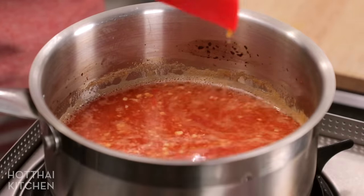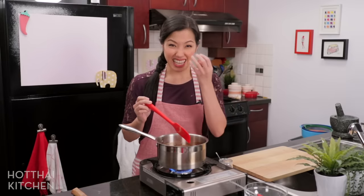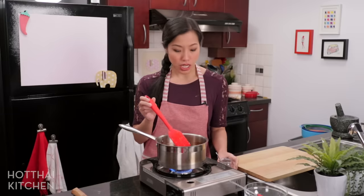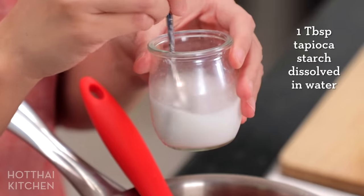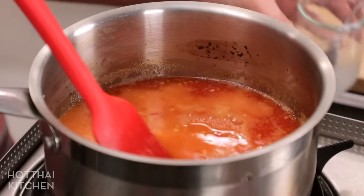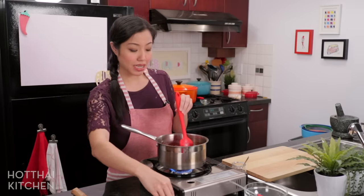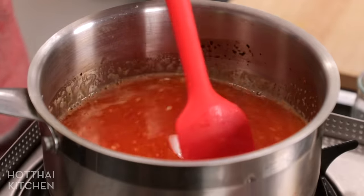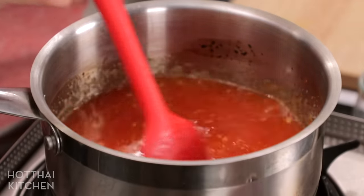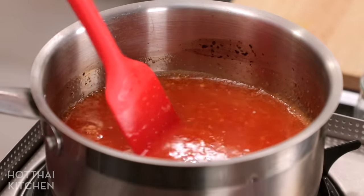This is quite runny right now and you can go about thickening it one of two ways. You can reduce it further so it thickens just from the concentration of sugar. But if you want to keep the flavor milder, you can add a tapioca starch slurry or cornstarch slurry. I'm adding my slurry now and stirring, then bringing this back to a simmer. I use tapioca starch because I like the clarity and consistency it gives, but cornstarch works absolutely fine. Make sure you stir constantly, and once it comes back to a simmer the starch is cooked — turn it off and it's done.